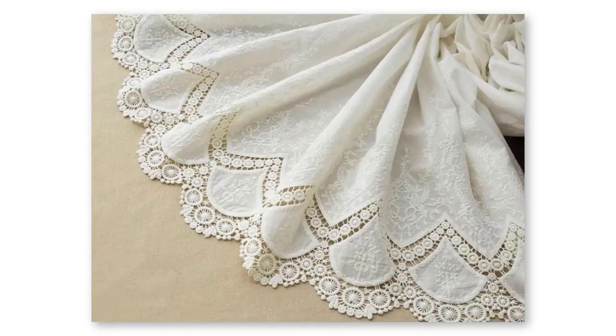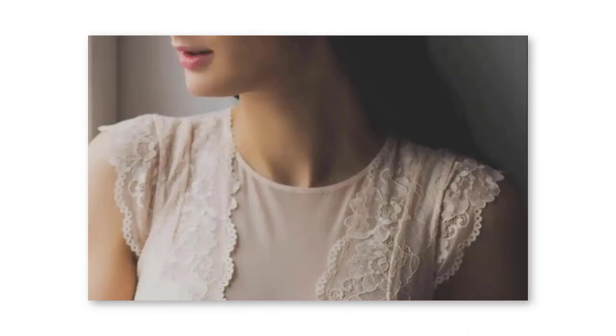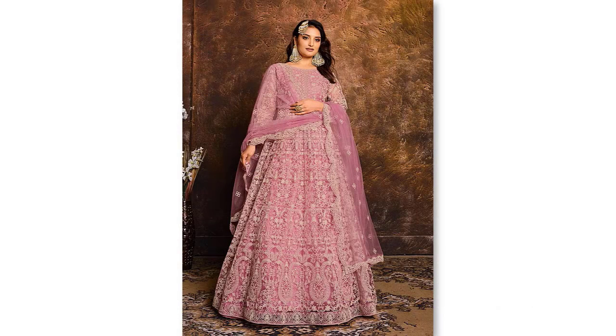The craft of Schiffli embroidery is practised all over the world and involves a vast number of techniques, stitches, threads, base fabrics and embellishments. With industrialisation, the versatility and precision of the Schiffli machine has given it an important role in the textile industry for over 150 years.